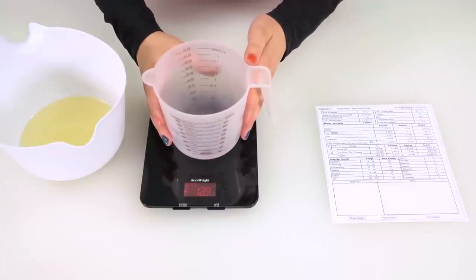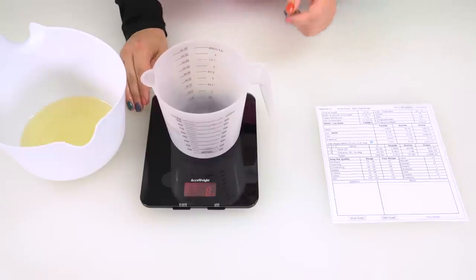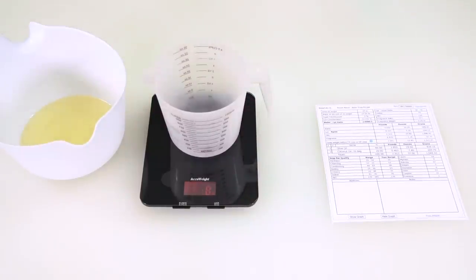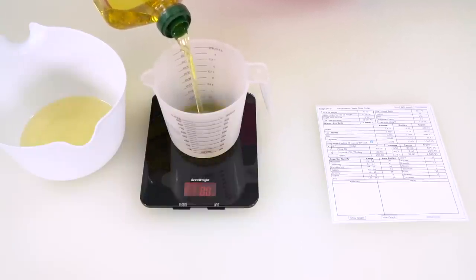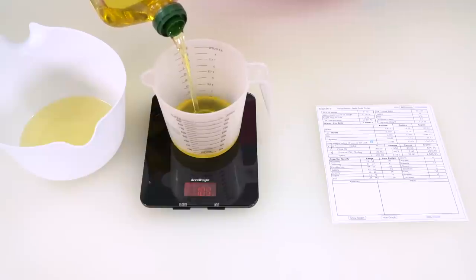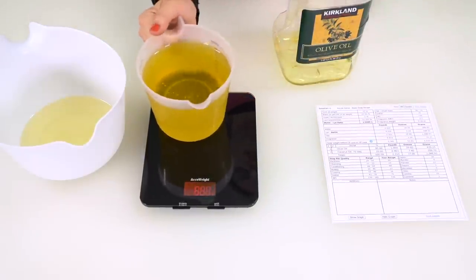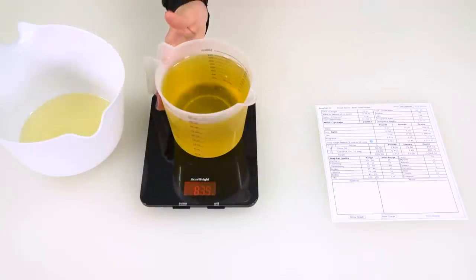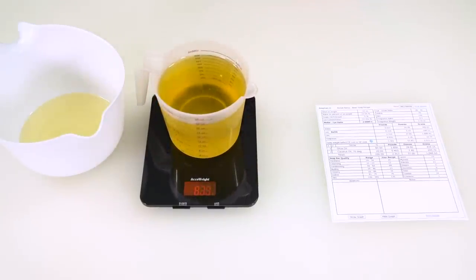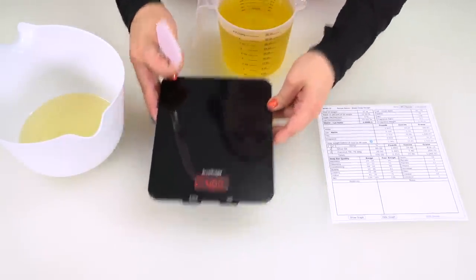I'm going to do the same with this dollar store container — place it on, tare it out so that it equals zero. We're going to pour in 839 grams of olive oil. I'm having to look at the scale upside down, so I'm feeling quite dangerous and skilled right now. I poured a little too much, so I'm just going to take it off the scale and pour a teeny bit back in. There we go, 839 grams.